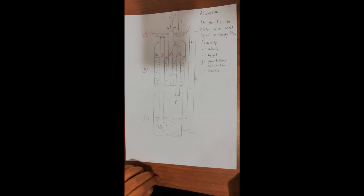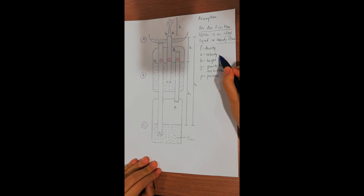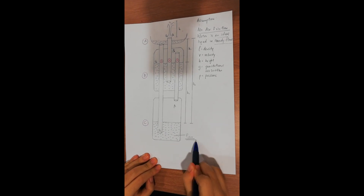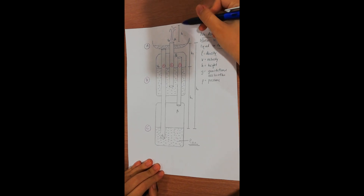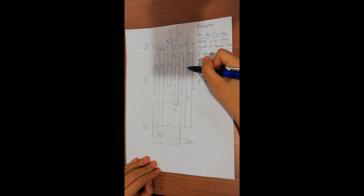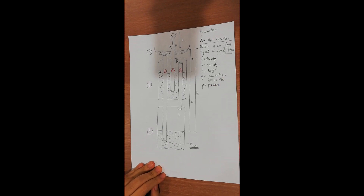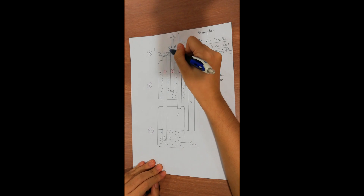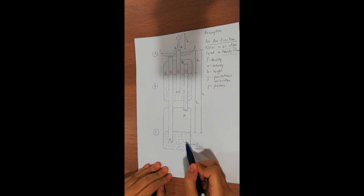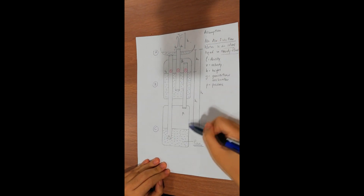To apply Bernoulli's principle in Hero's Fountain, we assume there is no air friction and water is an ideal liquid in steady flow. We denote density as rho, velocity as v, height as h, gravitational acceleration as g, and pressure as p. We define rho_h2o as the density of water; h as the height of the fountain flowing up from tube two; h1 as the distance from the water level in container A to container B; h2 as the distance from container B to container C; h3 as the distance from container A to container C. Va is the velocity of water at the end of tube 2 in container A, Vb is the velocity of water in container B, Vc is the velocity of water at the end of tube 1 in container C, Pa is the pressure at the end of tube 2 in container A, Pb is the pressure in container B, and Pc is the pressure in container C.